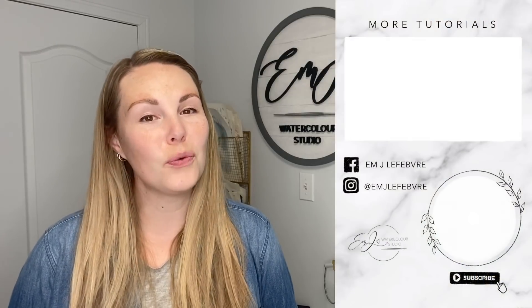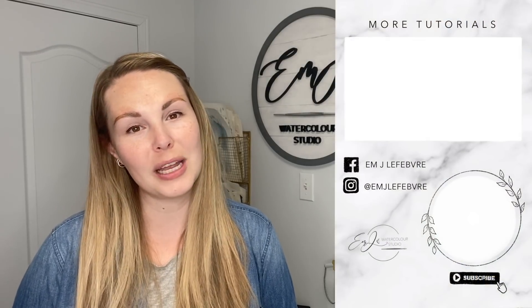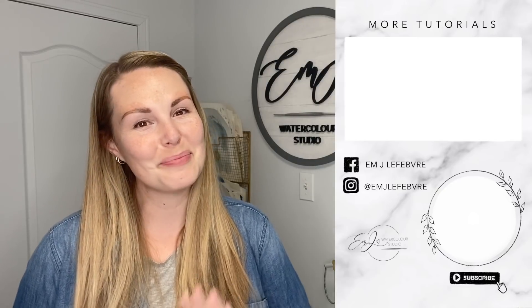Thank you all so much for watching! I really hope you liked it and learned something. Don't forget to subscribe to this channel and follow me on Instagram and Facebook for even more. Have a great day, guys — bye!